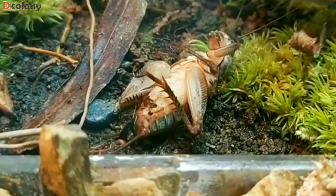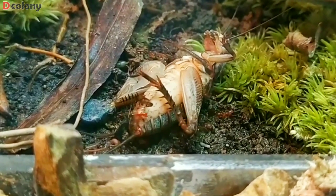Good day buddies, thanks for having time in playing this content, which some of you have requested. It's about how to raise and start a clean and safe feeder crickets colony that's caught from the wild.